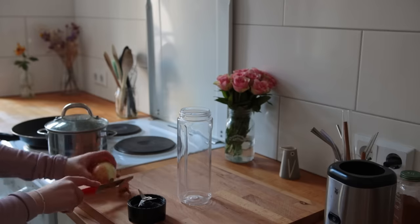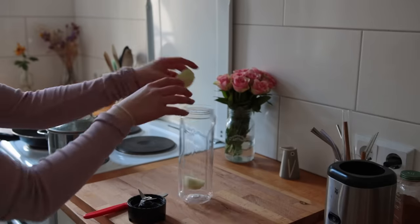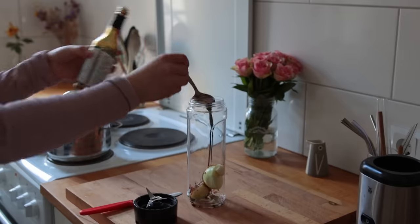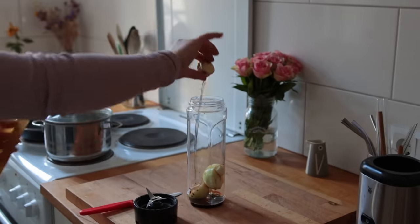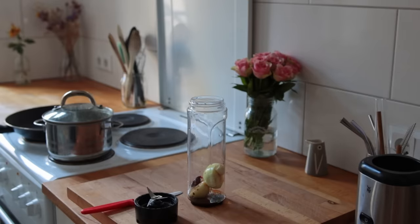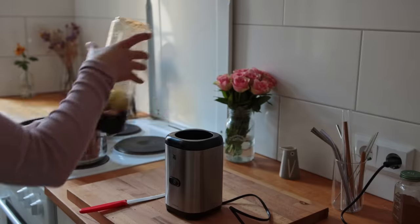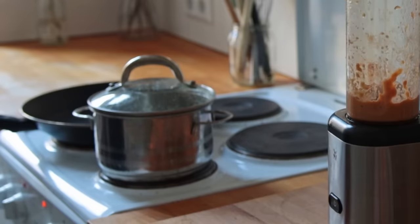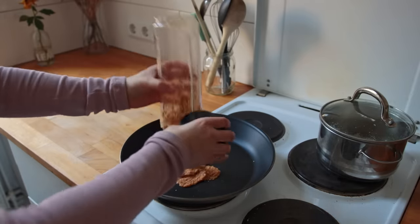This can be an overnight recipe but it also doesn't have to be. To a small blender — which I will link down below — I'm adding one small to medium white onion, two cloves of garlic, some soy sauce, some sesame oil, some vinegar (I'd recommend rice or white wine vinegar), some gochujang or another spicy component of your choosing, some water, and a little bit of agave or sugar. I already have the skillet preheating to medium, and as soon as it's hot I'm adding the sauce.